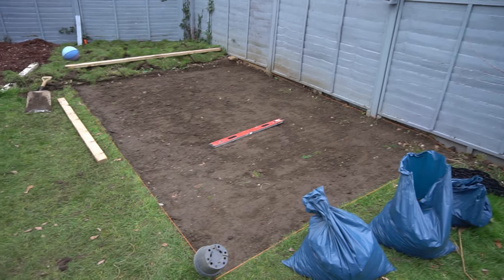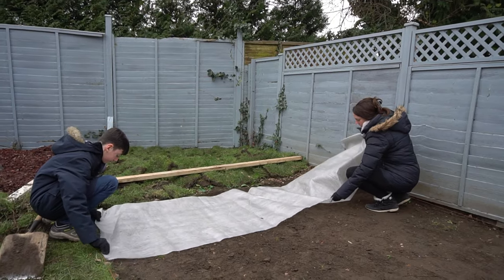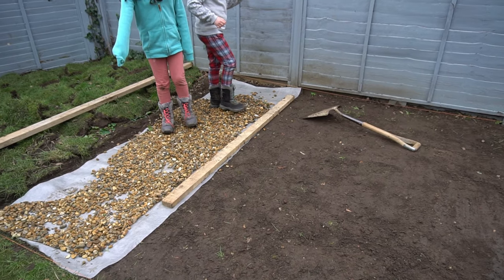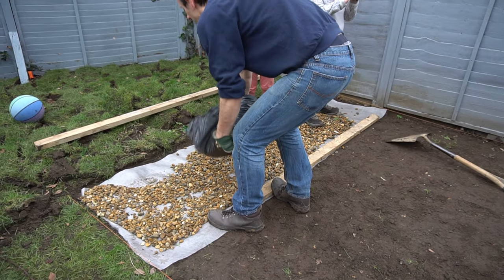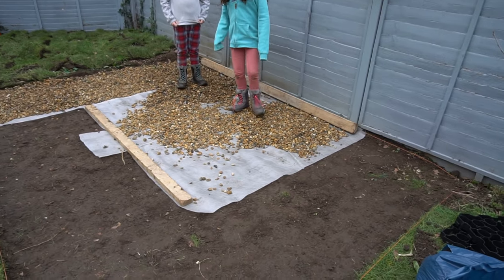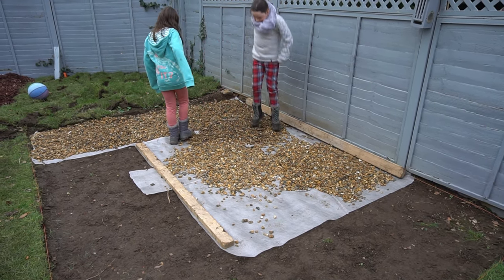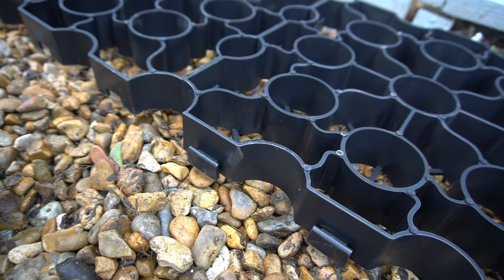There you go — you then have your big space ready to fill. Fill your space with good quality weed membrane. Then you need to fill your area with lots of gravel, as this creates a good solid base for the plastic shed base to sit upon. We've got a pair of little twins helping to stamp down the stones to make it nice and compacted.